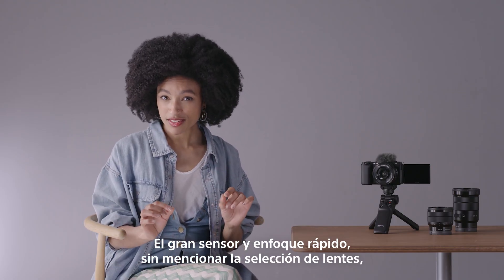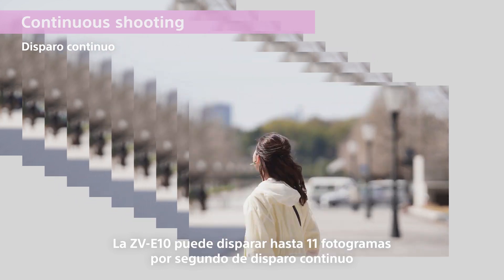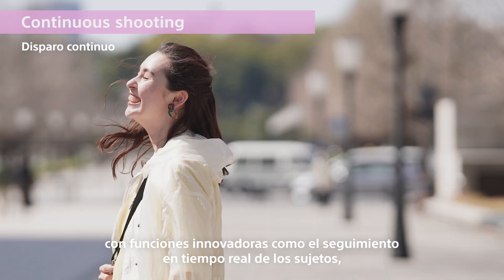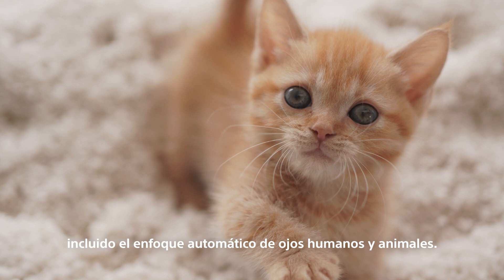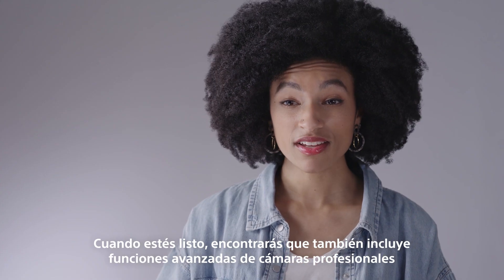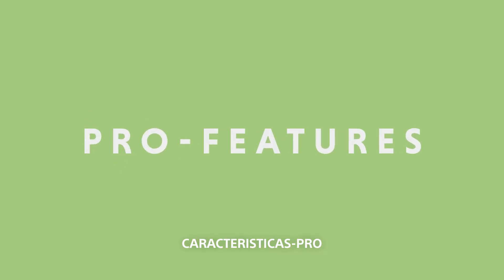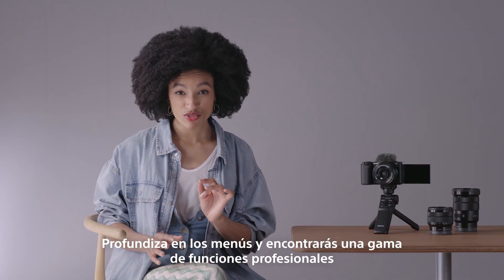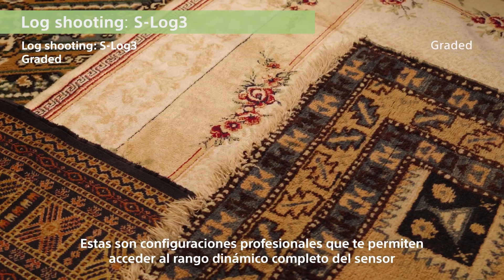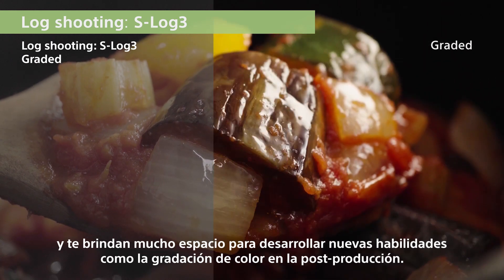That big sensor and fast focus, not to mention the selection of lenses, makes it a brilliant all-rounder. The ZV-E10 can shoot up to 11 frames per second continuous shooting with innovative features like real-time tracking, including both human and animal eye autofocus. The ZV-E10 is just the start of your content creation journey. When you're ready, you'll find it also includes advanced features of professional cameras. Dig into the menus and you'll find pro features like S-Log3 and Hybrid Log Gamma support — professional settings that let you access the full dynamic range of the sensor, and give you plenty of room to grow into skills like color grading in post-production.